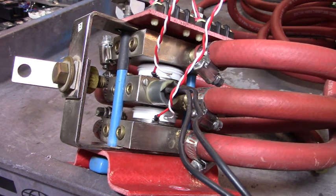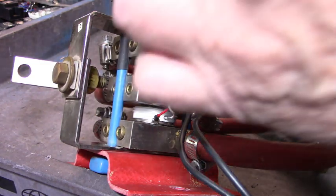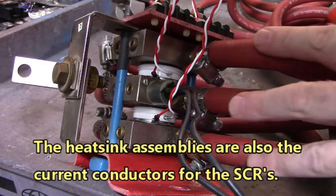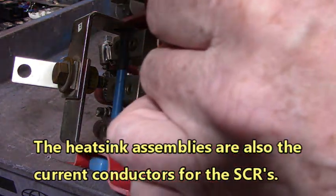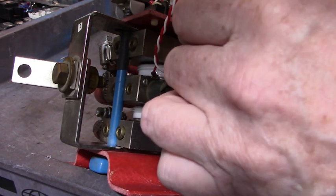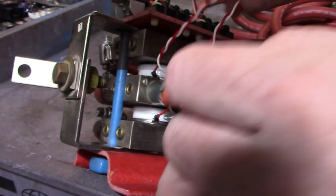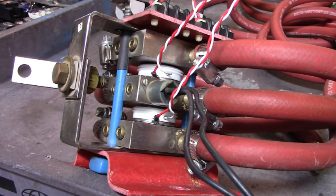Good morning everybody. We're going to test the SCR hockey puck. This heat sink assembly is water-cooled — that's what these hoses are doing, running into the heat sink assemblies. Inside there you can see the two hockey puck SCRs. The white wire is the gate and the red wire is the cathode, and they run up to this terminal board up here on top. We're going to test that bank of SCRs.